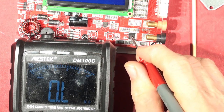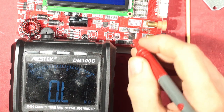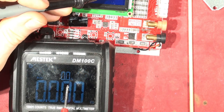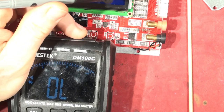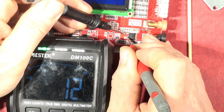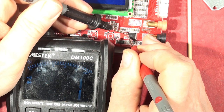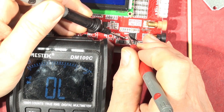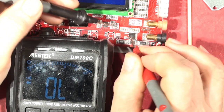I wonder about the FET too. That's gate, drain, source probably. Let's put it in diode continuity mode and see what we get. Yeah — I think that FET is now just a three-legged shorting link.